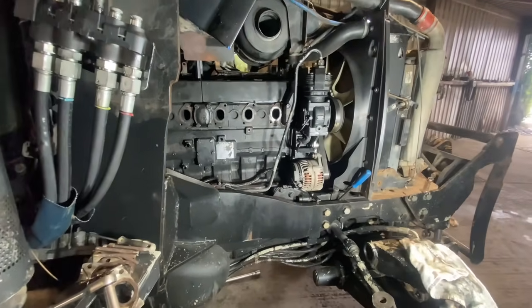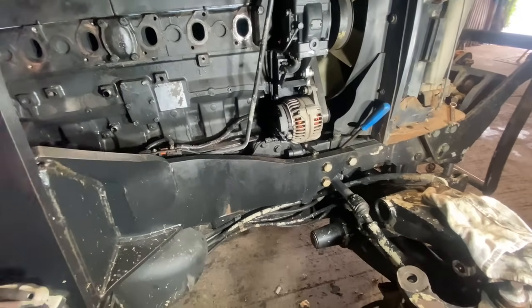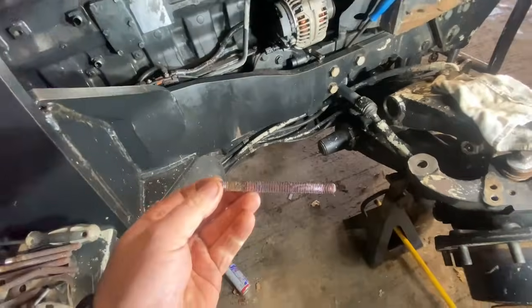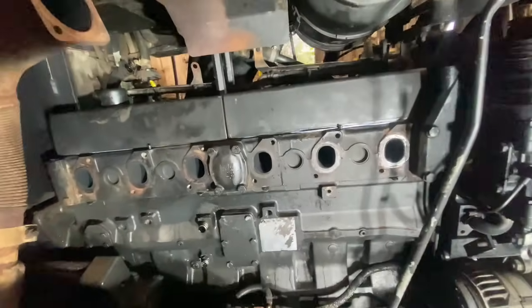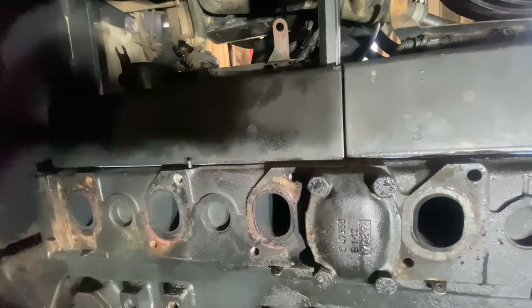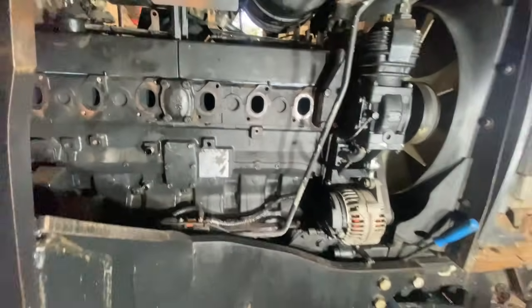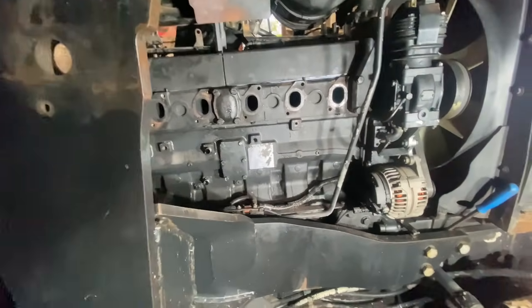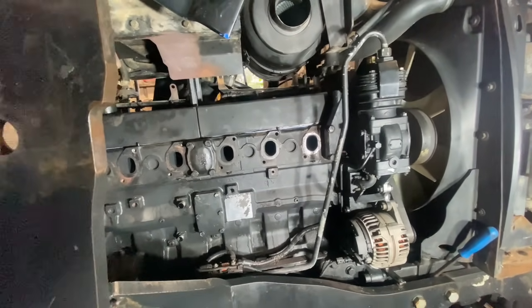We're back at the engine of the T7550. We got out all the studs - we had one that was sheared off and we got it. With the stud removed, I just need to clean the threads up now a little bit and make sure we've got all the little bits and pieces of bolt fragments out of it.